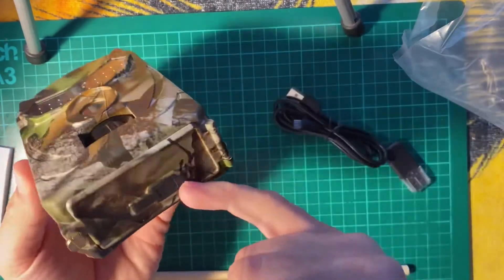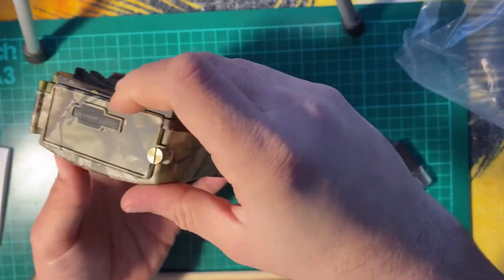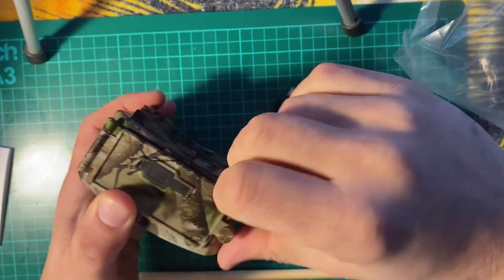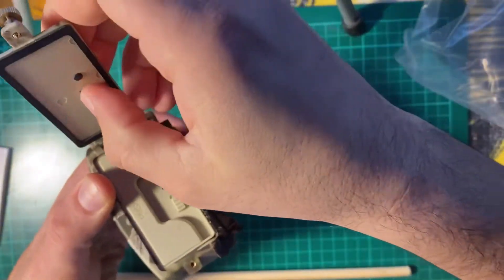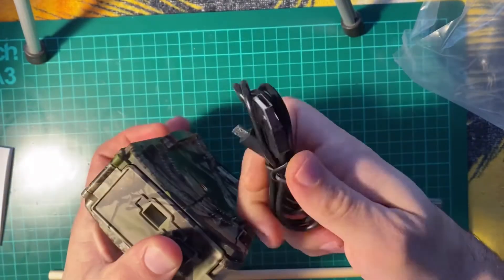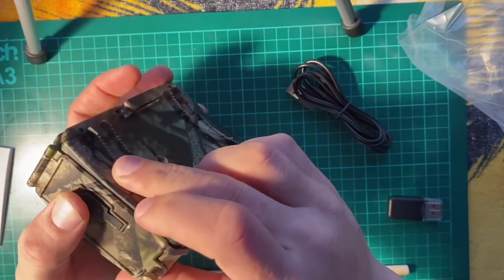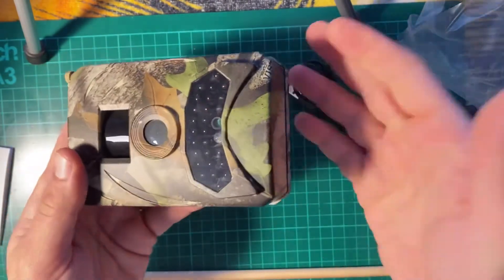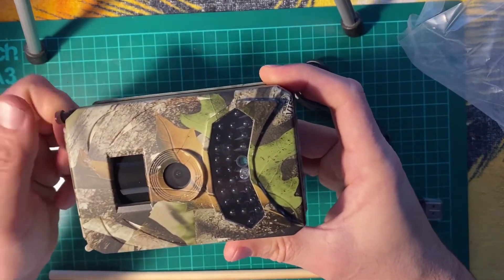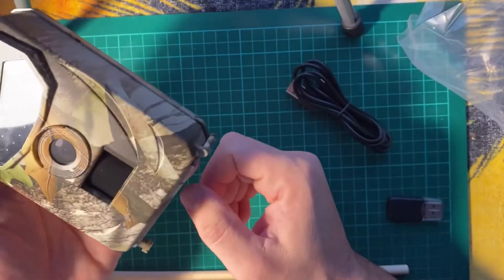I'm going to go ahead and install it on the back patio and then we'll see how well this camera performs. You can also add an external battery — you put your batteries in and then with this charging cable you add an auxiliary battery if you want to use it for longer periods of time. Usually the batteries in these small cameras last about five to six months if there's not much activity, so I wouldn't worry too much about having external power. Alright, enough chit chat, let's go ahead and test the camera.